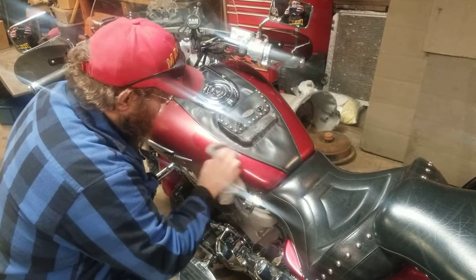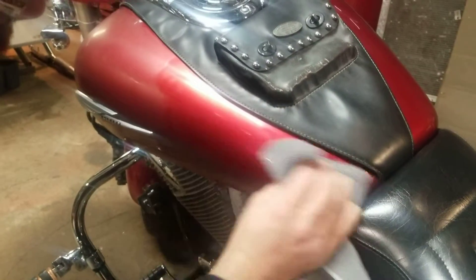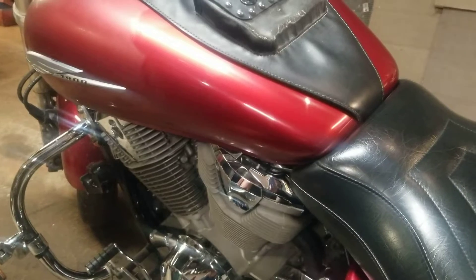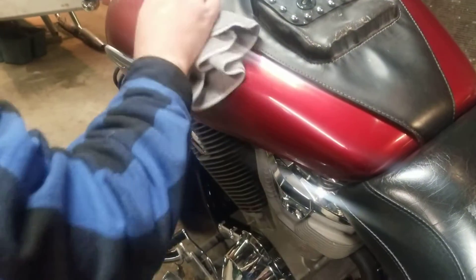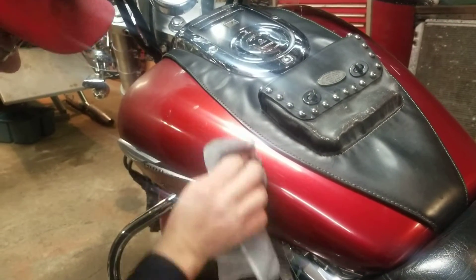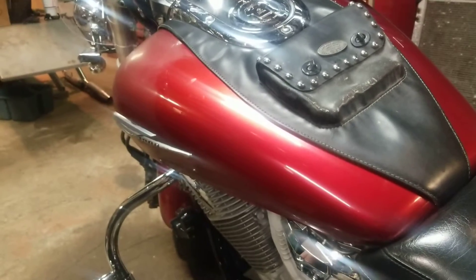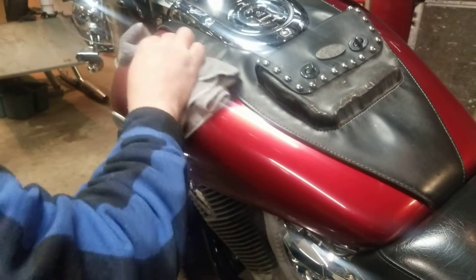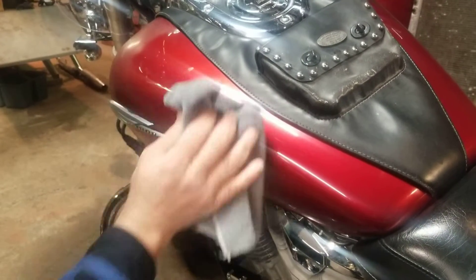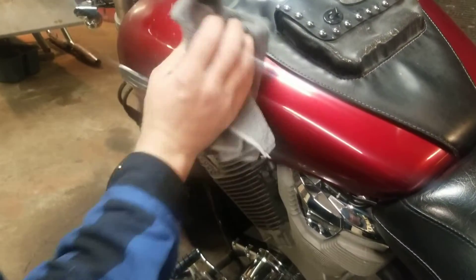Look at the difference there. Get in here close with that camera. Look at that — I really hope the camera is picking that up and making it look good. I sit awake at night thinking about doing this. Between not being able to ride because of the weather — I'm not always a fair weather rider, but I don't like getting sick and wet. Hey, what happened to that scratch? It went away — it went away because of the wax.